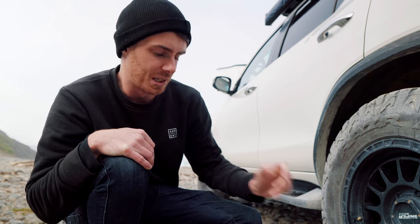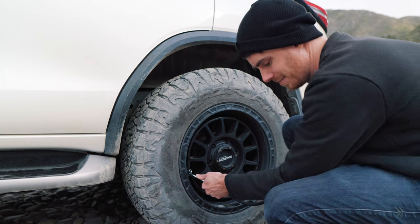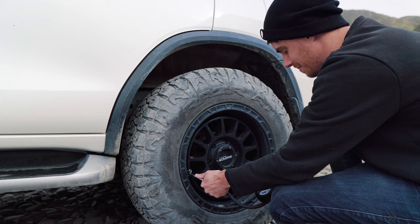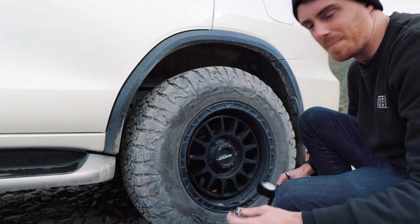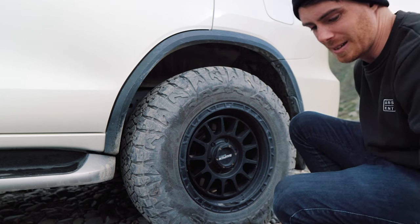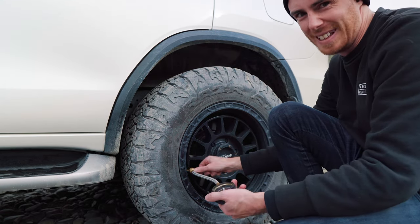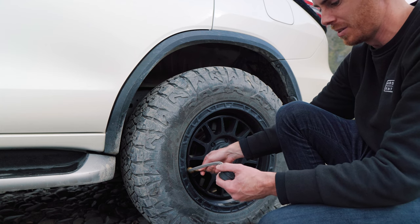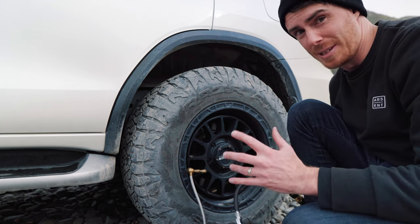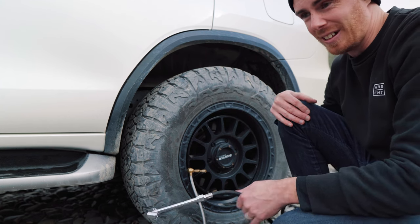I dropped the tire back down to 18 psi and hooked up the TJM pump for the same one-minute test. After one minute on that pump, checking with my tire deflator, we got about 33–34 psi. So despite being rated at roughly half the speed of the generic pump, the TJM added an extra psi into the tire over what the bigger pump did in the same time.